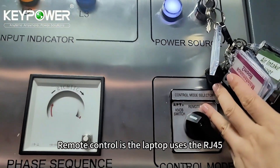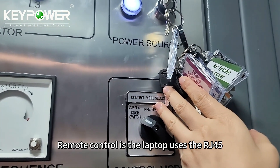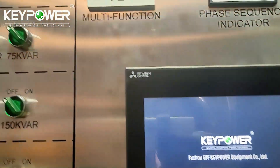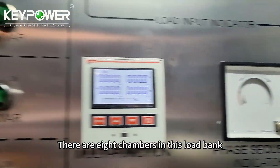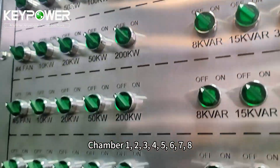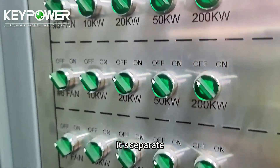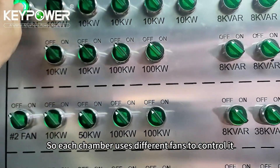Remote control is via the laptop using the RJ45. Touch screen is this one. Let's try the knob control first. There are eight chambers in this load bank — chamber 1, 2, 3, 4, 5, 6, 7, 8. They are separate, so each chamber uses a different fan to control it.